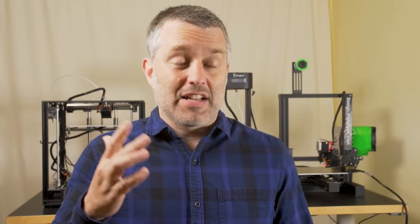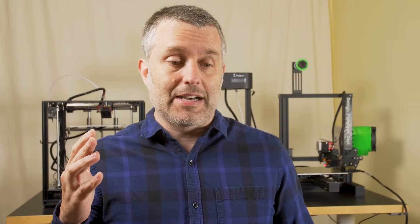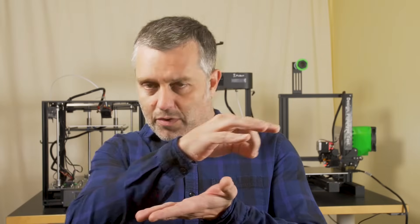Behind me are three different frame types and three different movement systems for FFF or FDM — fused filament fabrication or filament deposition modeling. It's the extrusion and laying down of a bead of thermoplastic material — it's the low-cost way to achieve 3D printing. Of course there are lots of other ways to do additive manufacturing.